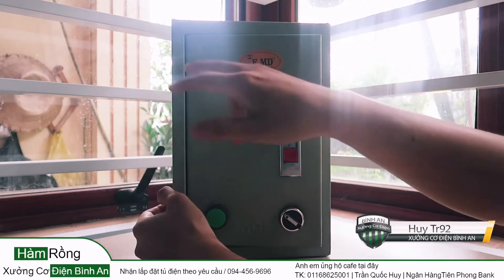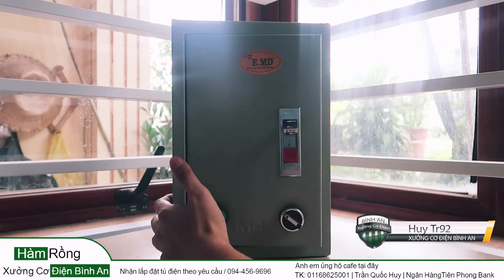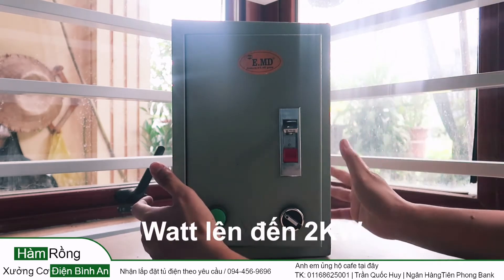Today I'm going to do a tủ điều khiển (control cabinet) for the engine. The tủ điều khiển will handle a range from a few hundred watts up to two kilowatts.